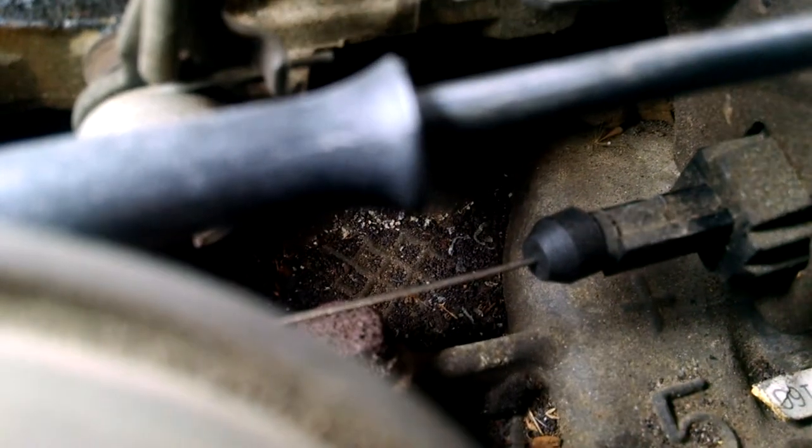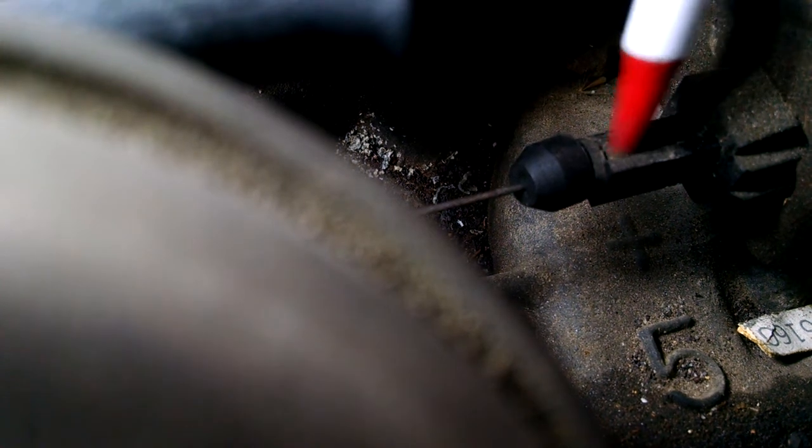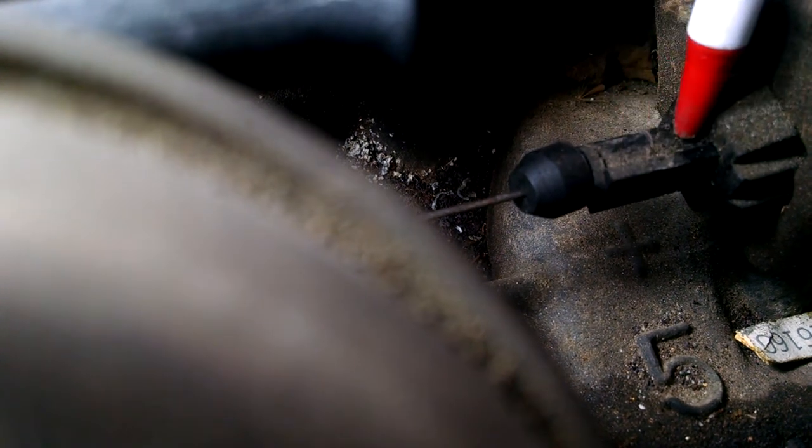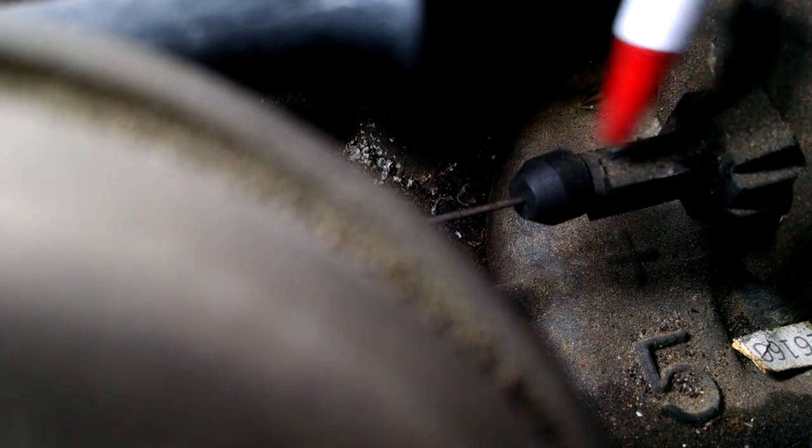We're going to adjust it to show you. We just adjusted it and we made it longer. This longer means that the shifts are going to be lazy and long, and they're going to be softer shifts. You're going to have to reach down a little further for passing gear. So long means lazy, softer shifts.